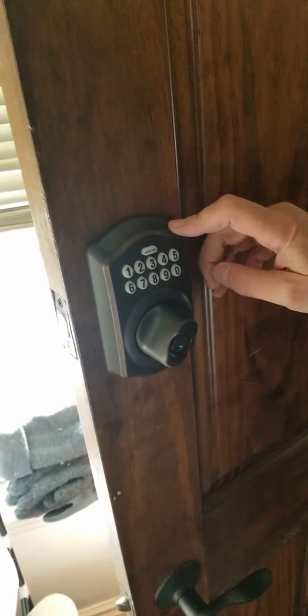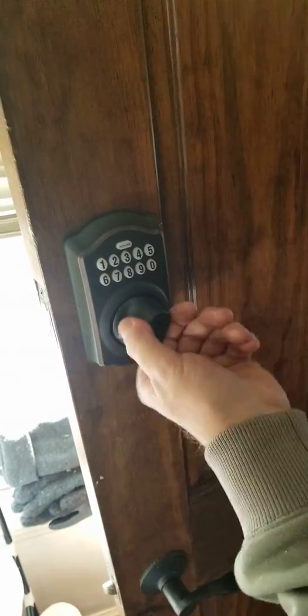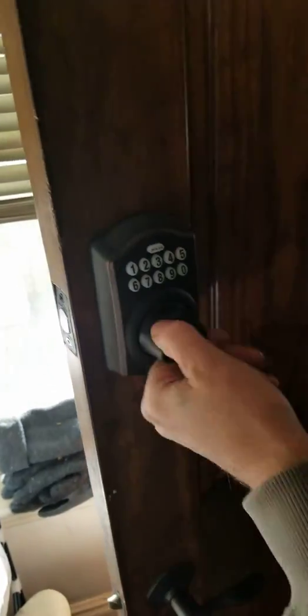Hey guys, 45 Walker Street — just want to show you how you use your new lock. This is how it's going to lock from the deadbolt from the outside, and then you have your spin from the inside just to automatically lock.